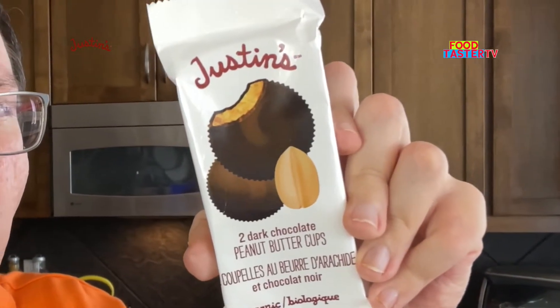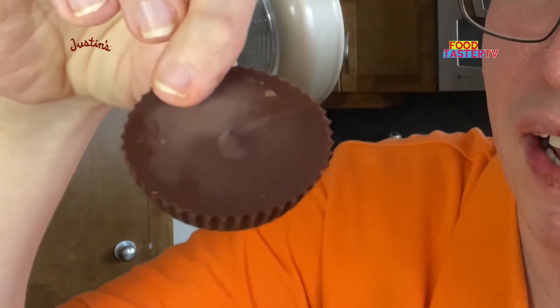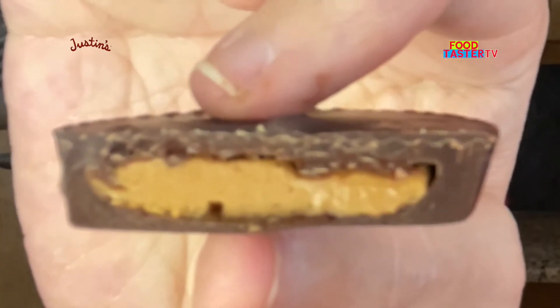I've tried Justin's dark chocolate peanut butter cups a few months back, but this is definitely bigger than the other cups I've tried so far in the dark chocolate category. That's a thick layer of chocolate all around it. That was a nice dark chocolate with good peanut butter flavor, but a little bit too salty. I'll give it 8 out of 10.